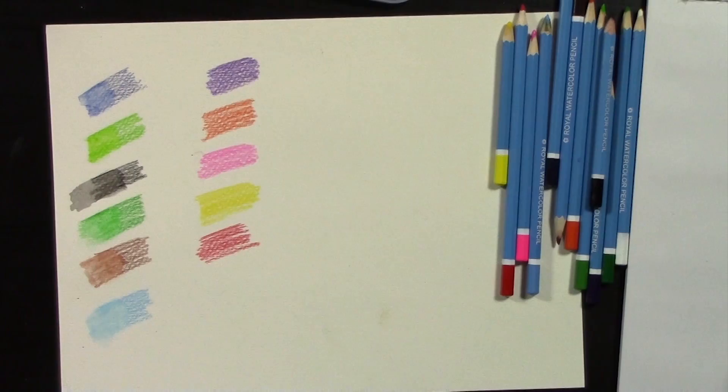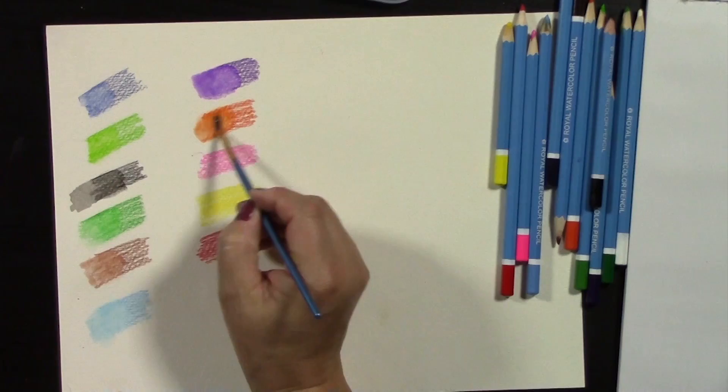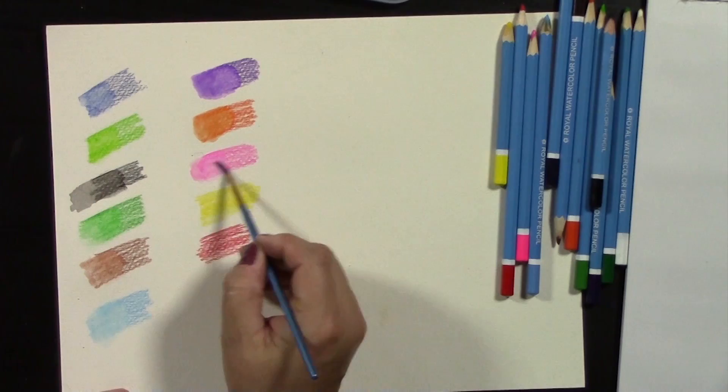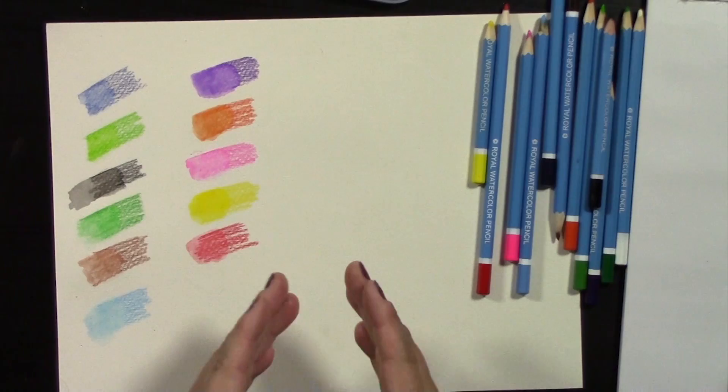We're going to do this for all the colors — purple is really pretty. This sounds tedious but it's something you really should do, because that way you'll learn how much water to keep in your brush and how much pressure to use with the pencil. So that was taking dry pencil on dry paper and then adding water.